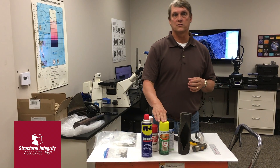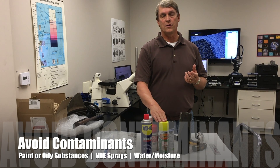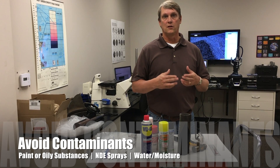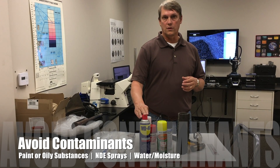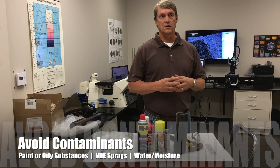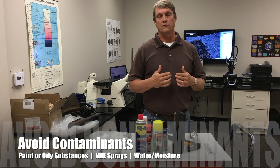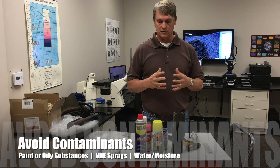Some people like to mark the samples with paint or other things. These can be contaminants, especially to the fracture area where we might do some elemental analysis to try to figure out if there's any harmful chemicals that have been involved with the failure. You don't want to put any type of coating on the fracture to keep it from rusting. It is important to keep it away from moisture or anything fluid, because that will carry contaminants into the fracture and prevent us from being able to figure out if any harmful elements are present.